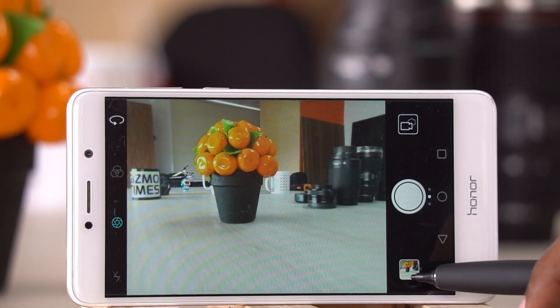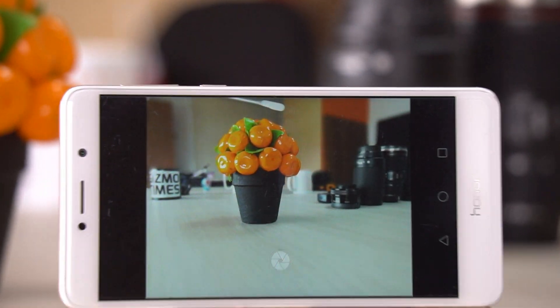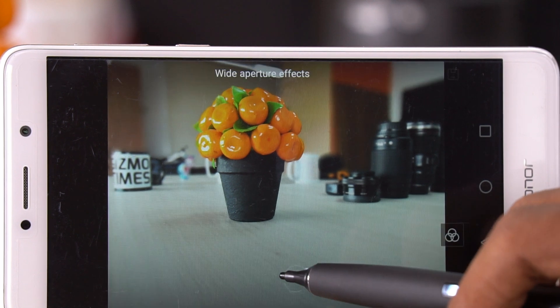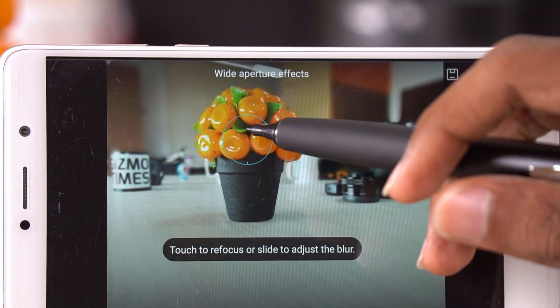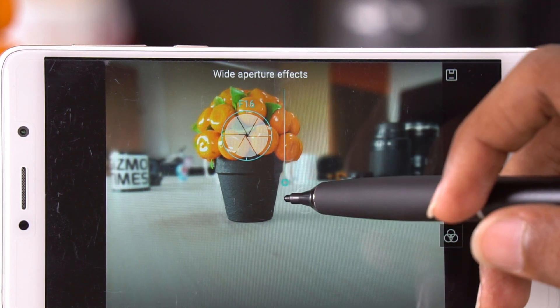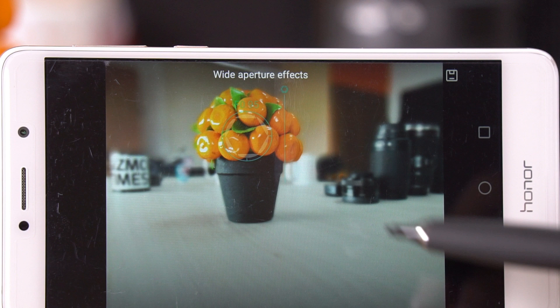Click the picture and you'll find an option to edit the focus even after the shot is taken. While editing, you can select what to focus on and change the f-stop to adjust the blur on the non-focused area. The smaller the f-stop number, the higher the blur.